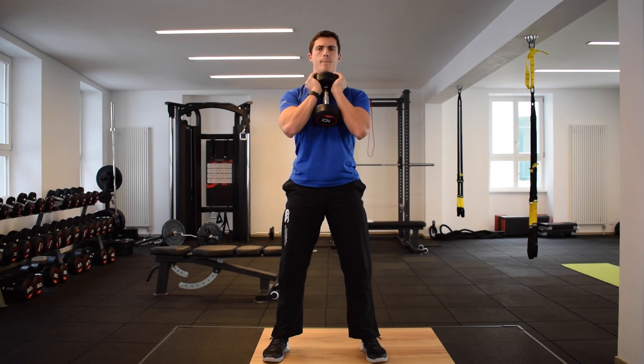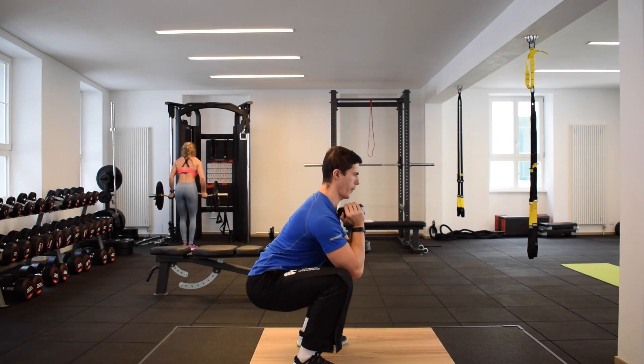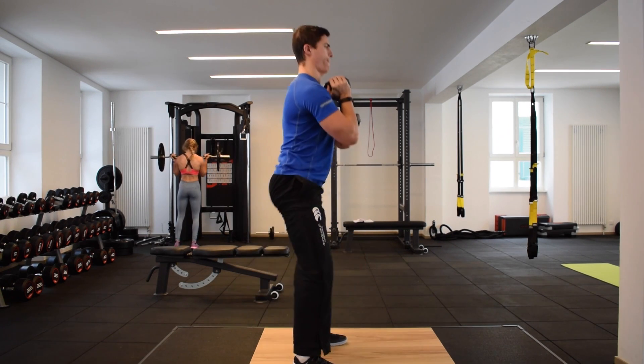Again, our basic squat technique is similar to a bodyweight squat, but you should note that as a result of loading the weight to your front, your upper body will remain more vertical throughout the lift. As a result, the abs will become more active throughout the exercise.